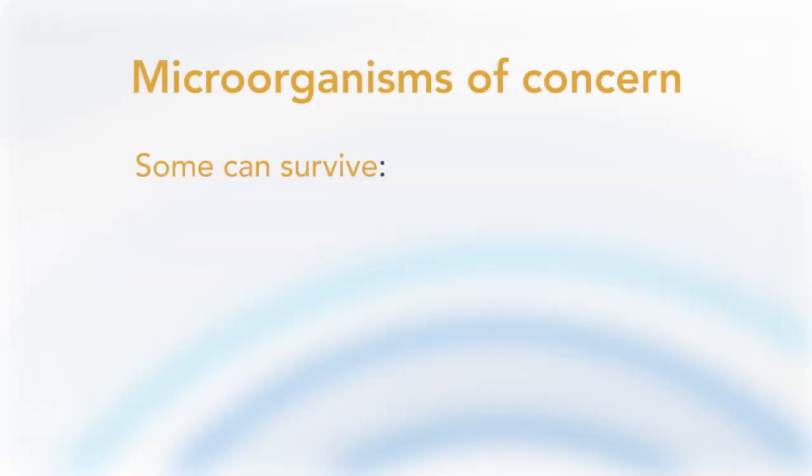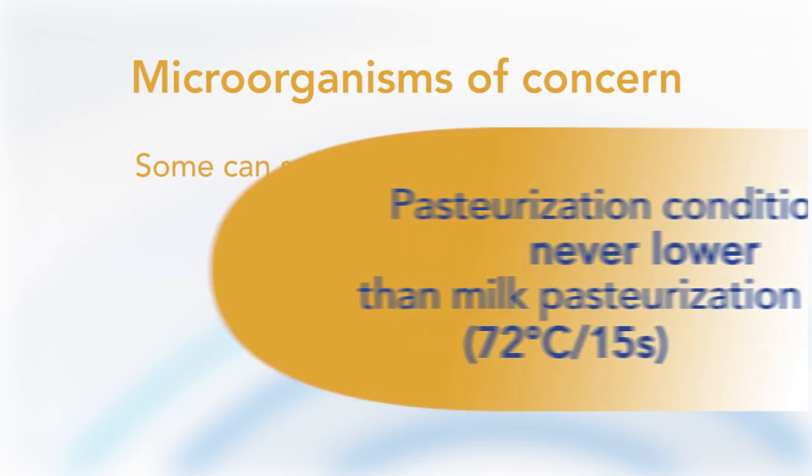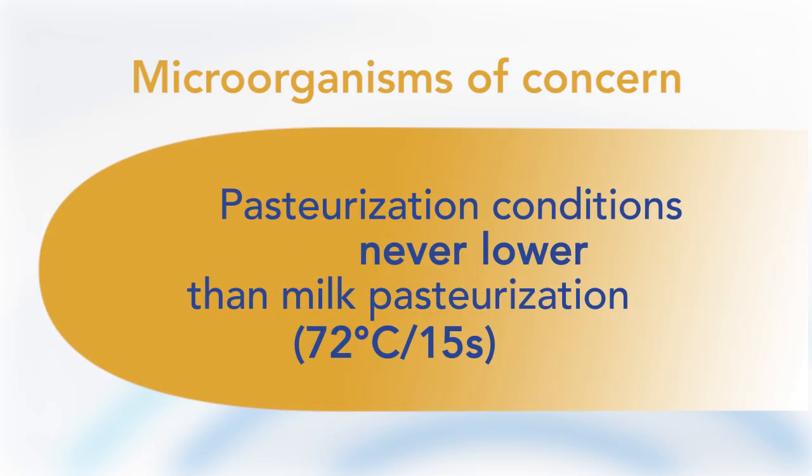Some acid-tolerant bacteria like Lactobacillus and Leuconostoc can grow and multiply in juice, but are not very heat resistant and are easily inactivated by pasteurization. For food safety, pathogenic bacteria must be considered. Fruit juices are low-risk foods due to low pH, which inhibits growth of most pathogenic bacteria, but some pathogens such as Salmonella, Listeria and E. coli O157:H7 can survive for a period of time even if they cannot multiply. Pasteurization conditions should never be lower than milk pasteurization at 72°C for 15 seconds, which is sufficient to destroy pathogenic microorganisms.